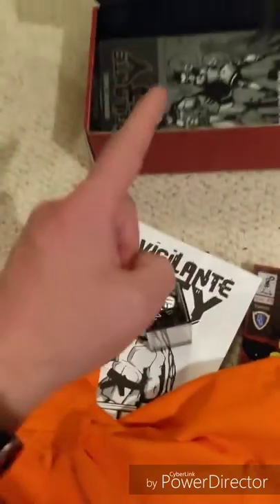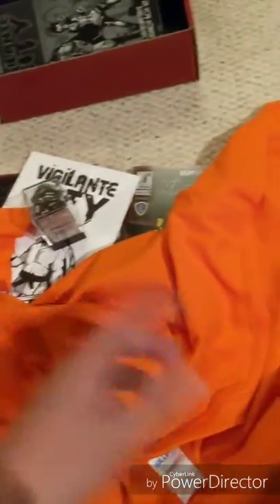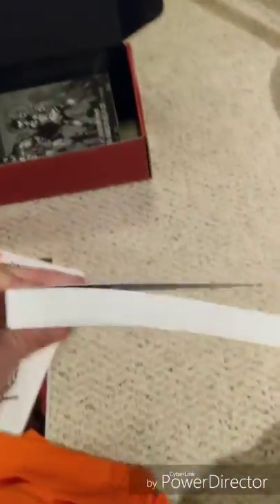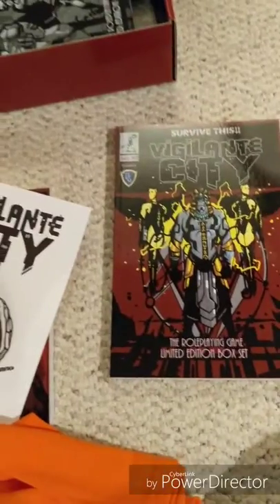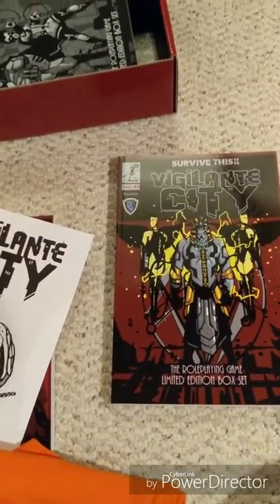Congrats guys, and thanks for the awesome box — awesome everything. The quality is just fantastic. These books are super heavy, very thick. Good stuff. Anyway, that was an unboxing for Vigilante City.